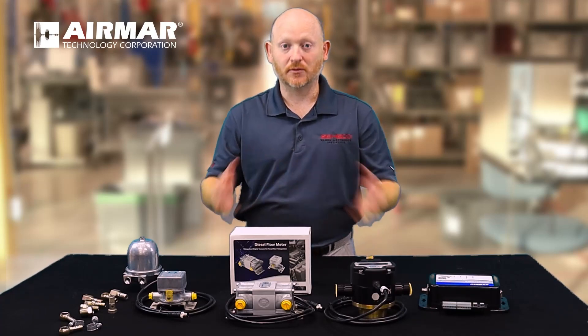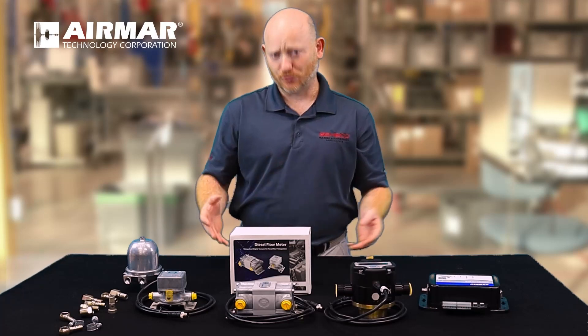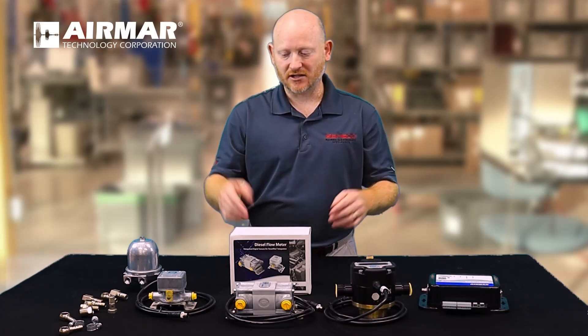There are millions of these installed, they're all over the place, so it's a very simple setup and most of the guys already have these parts in their toolbox. For them, it just makes sense to have these connectors attached.